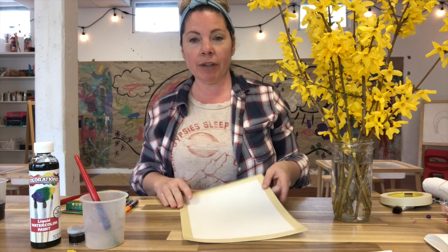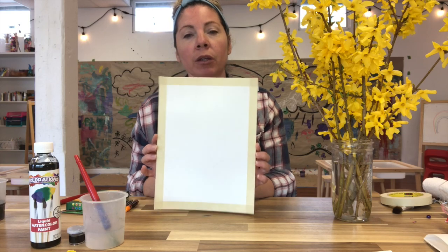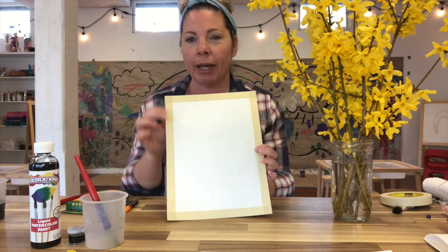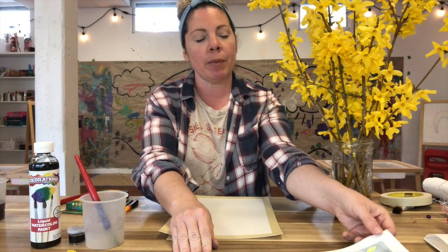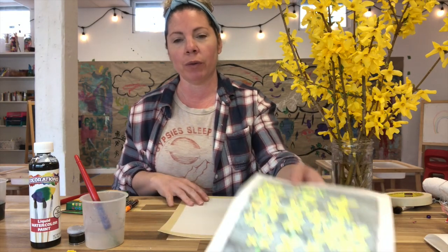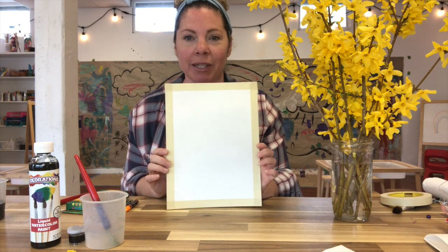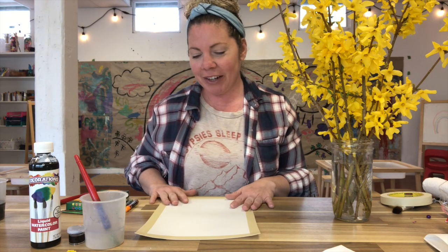I'm going to go through the supplies we're using today. The first thing I have is a piece of watercolor paper — it's like thick paper. If you don't have watercolor paper you can use cardstock or construction paper; the thicker the better. You can see I've taped off the edges of my paper. When you do that, you end up with a nice frame around your picture which makes things look a lot more finished. This isn't mandatory, but if you have masking tape, taping off the edges or asking mom and dad to tape them just makes things look a little bit nicer.